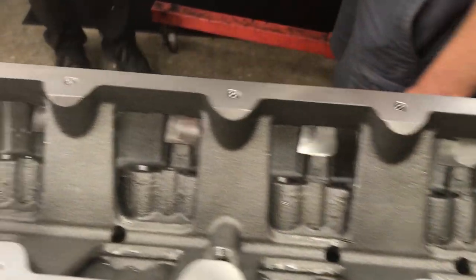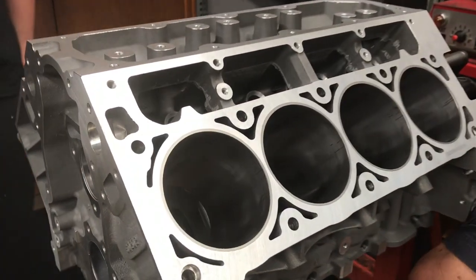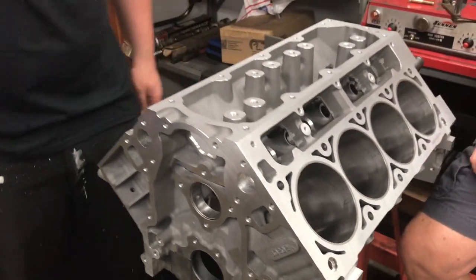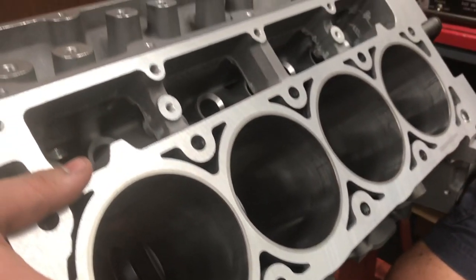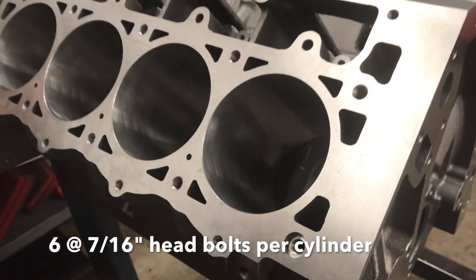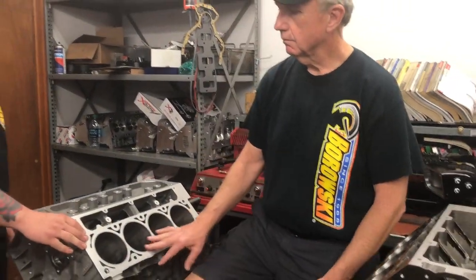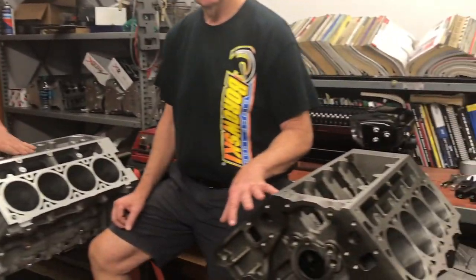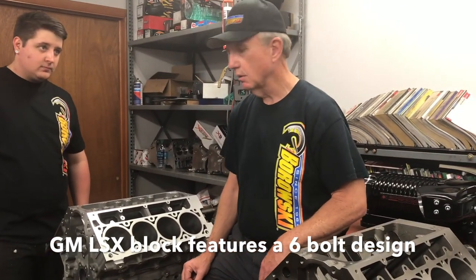Another very important difference is the number of bolts per head. There are 10 total major fasteners on this block, whereas there are 23 total fasteners on the Dart block. And in addition, the size is not the same — these are 10 millimeter thread versus 7/16ths which come standard on the Dart block. That makes for a huge difference in clamping, both the number of fasteners and the size of the fasteners.